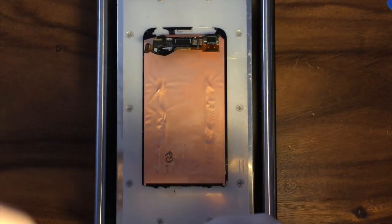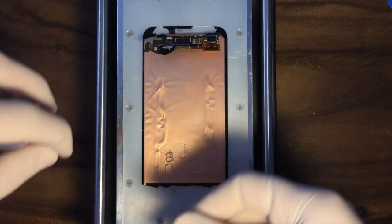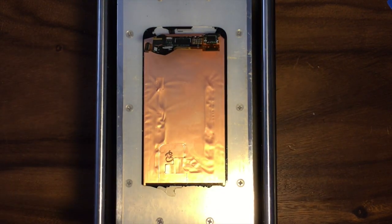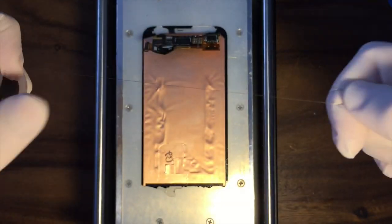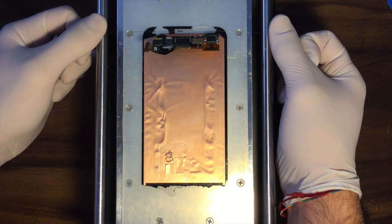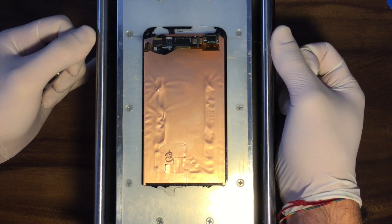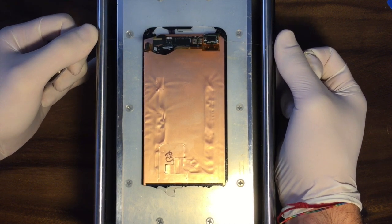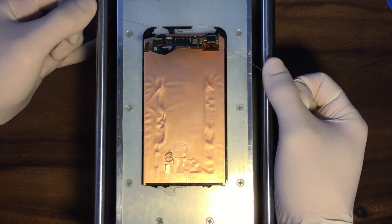Now we have arrived at the most difficult part of our fixing. You need to disassemble the LCD from the glass. What I'm doing here is using the vacuum machine at 97 Celsius degrees. I'm using an iron wire to go through between the LCD and the glass. You have to be very, very careful in this operation because otherwise you will damage the LCD, and if you damage the LCD you have to buy the whole block, so it will be really expensive for you. So take your time.